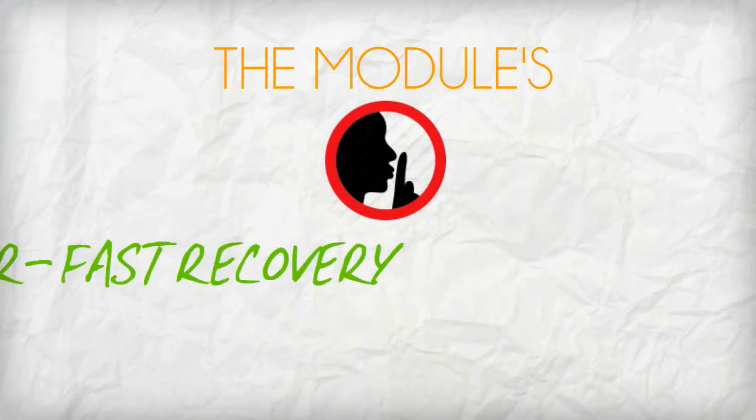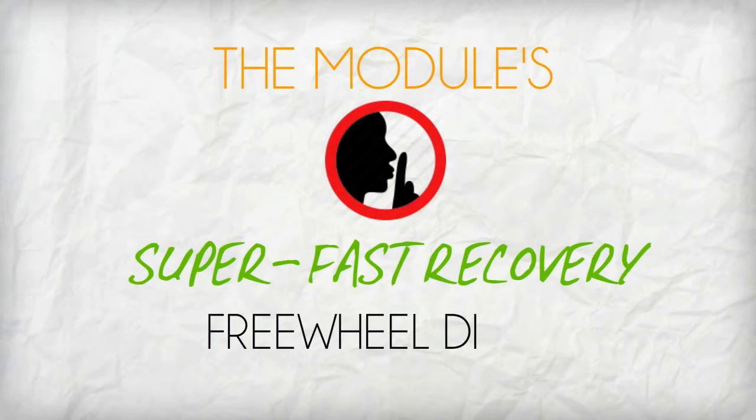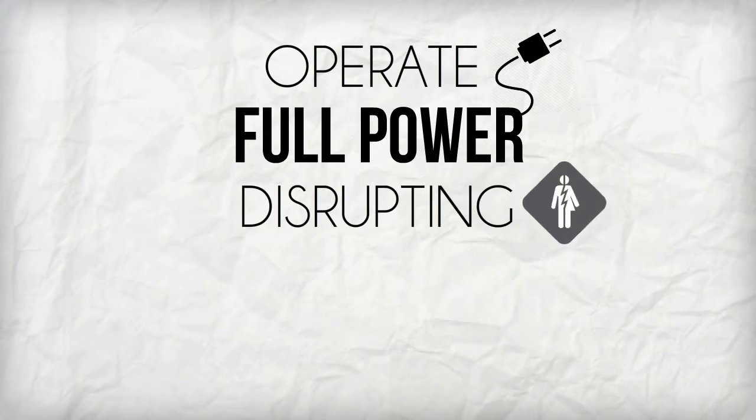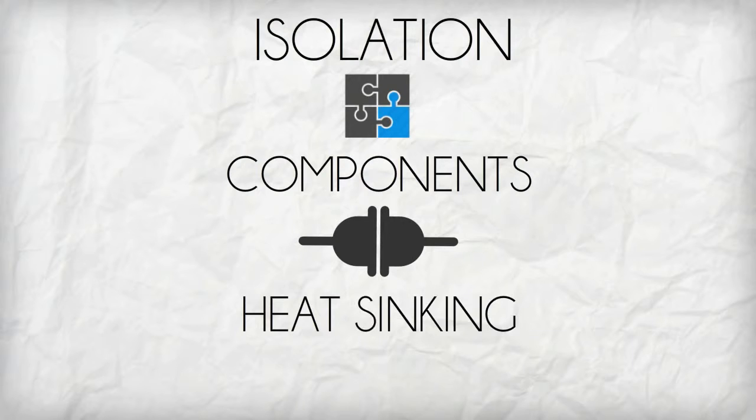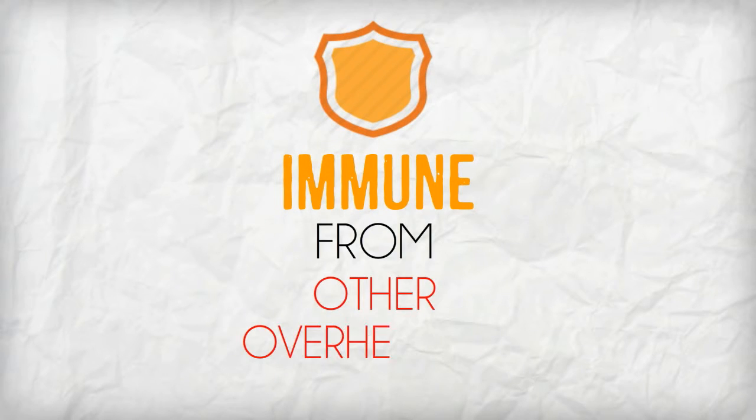The module's discrete super fast recovery freewheeling diode allows it to operate at full power without disrupting other electrical systems. The isolation of its components and interconnections from the heat seeking base plate makes it immune from other overheating issues as well.